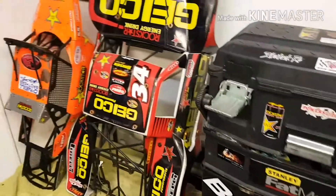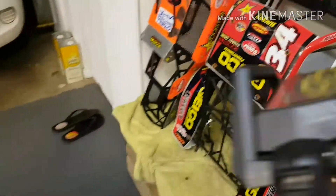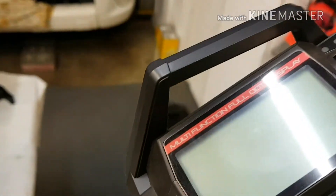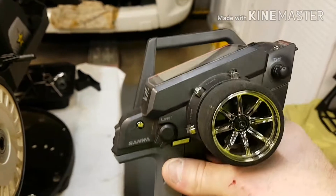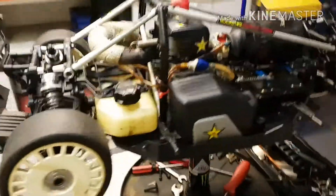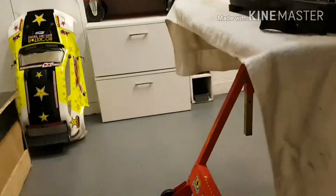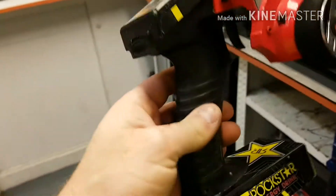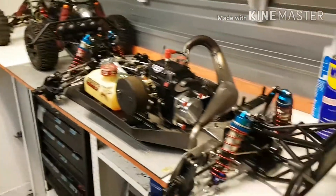I've had a few questions about which controls I use. For the Losi when I'm racing I just use the MT4S — works fine, no problems, no issues. For all my other cars I run a Spektrum, which I've used for all my other boats and my other 1/5 scale cars. It's been pretty good.